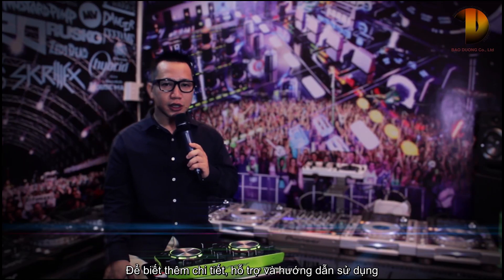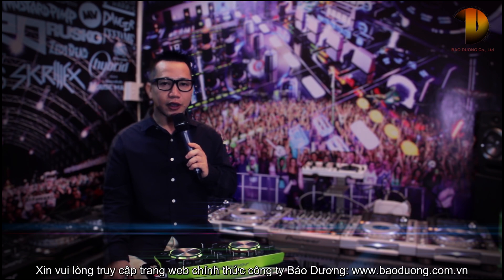Please visit the official site of Pioneer for more detailed information, support, and the manual. Thank you.